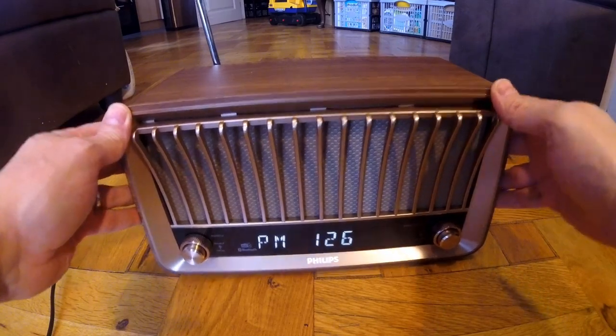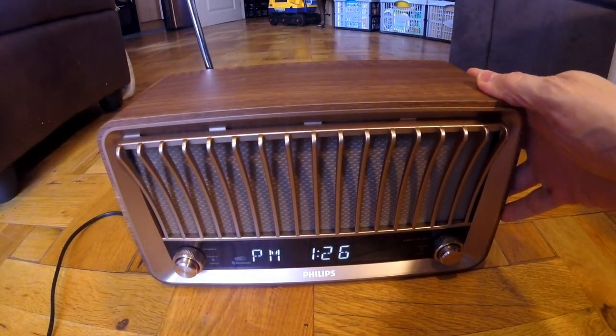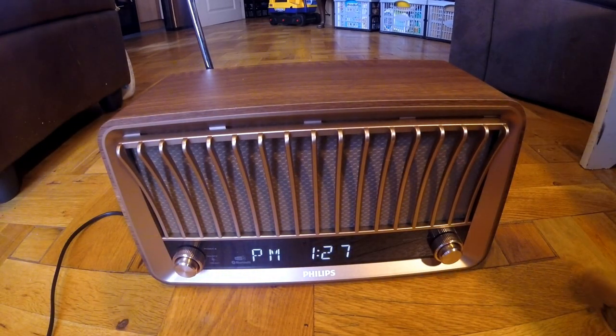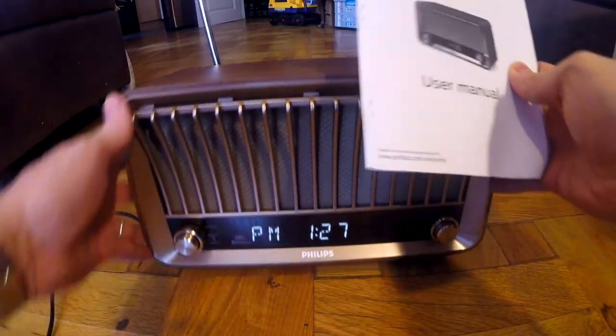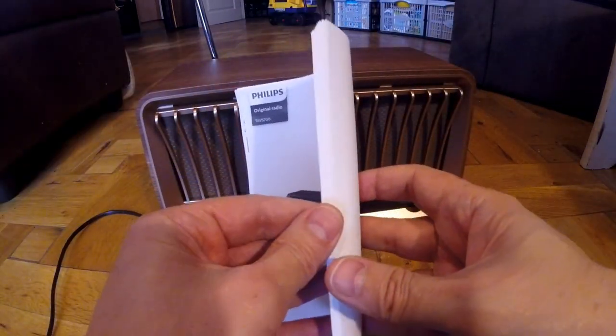Now I've turned it on and set it up — that's on standby at the moment. The manual you get with it is multi-language and not really very helpful, but you can download the full English manual. I downloaded it and printed it off online to get the instructions.